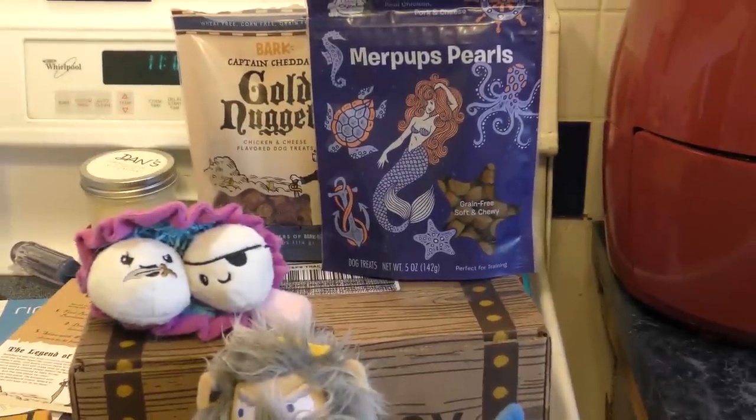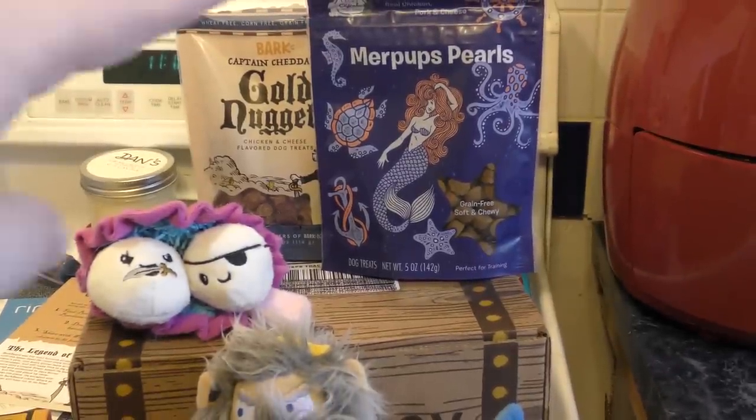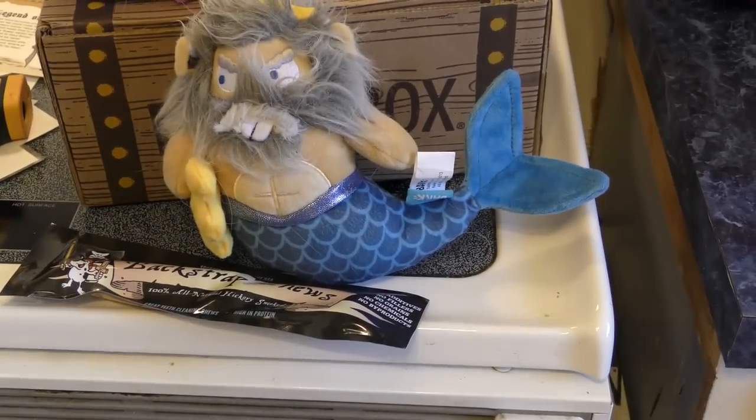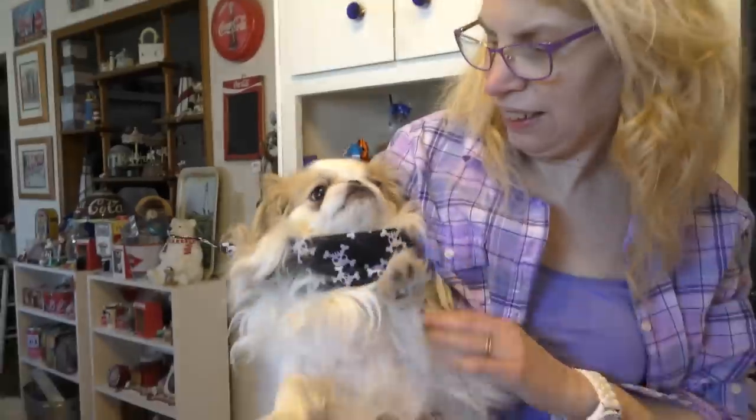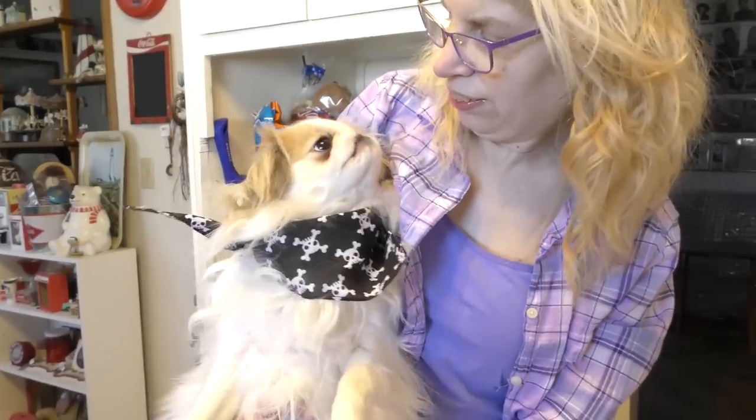Here's everything we got in this month's spark box: two treats, two toys, a little chew stick, and don't forget Summer — the bandana. Look how cute she looks. Don't forget the bandana! Looking good, you look cute. Remember to subscribe below — we have over 600 videos. This is our bark box series; look for a new one of these every month.